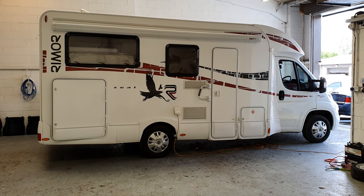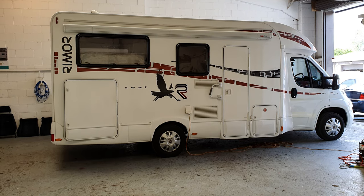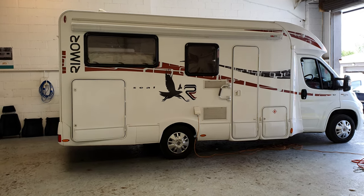Hi folks, Matty at Rent-a-Camper. This is a short video to show how our Rimor 98p works. Let's go and have a look inside.